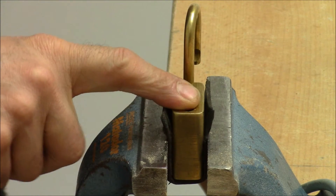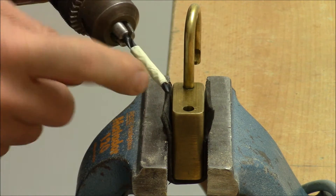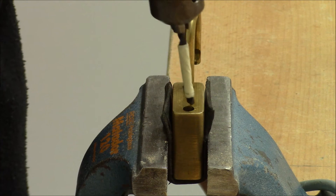Here's the setup: the lock is clamped in the vice and I have a five millimeter drill bit with tape around it because I don't want to damage the chamber. Let's see how that works.